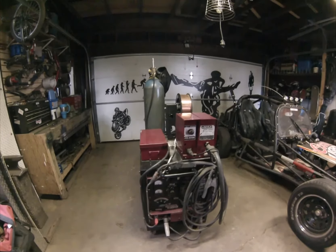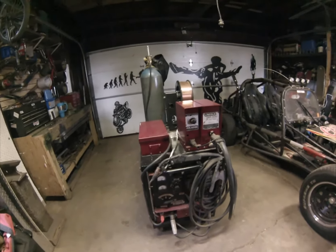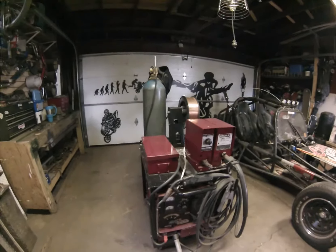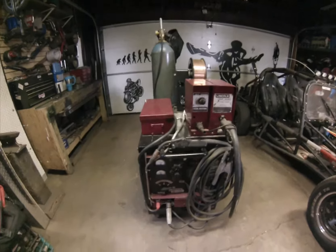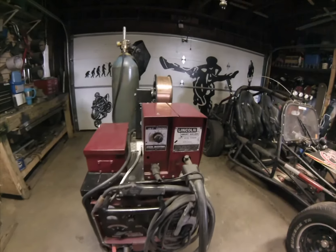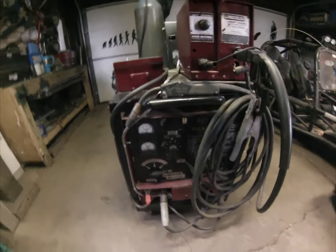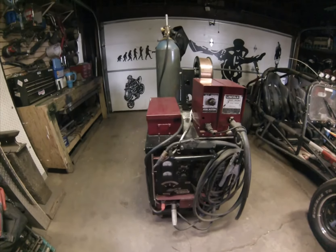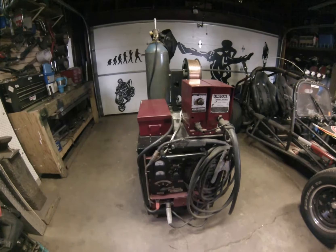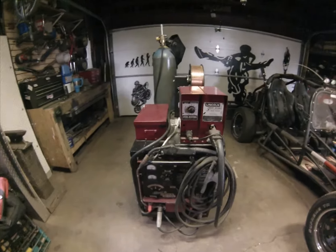I just finally got it all finished. It took me about a month to assemble all the parts and pieces, get it all together, and I bought a cart for it. This one's actually two welders in one — it's a MIG on top and a stick on the bottom, but they both run off the same power source. I'm into this one about $750.